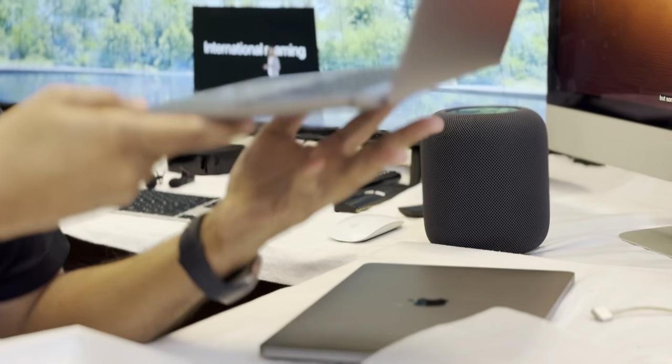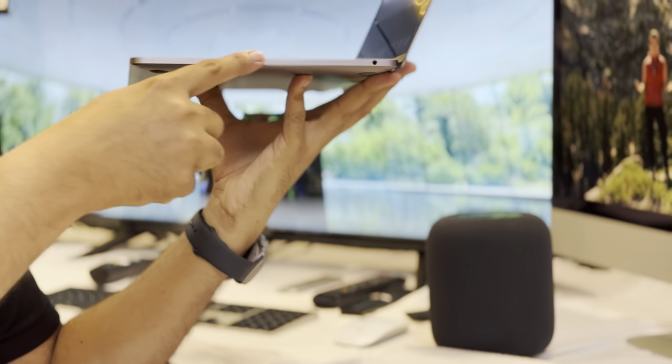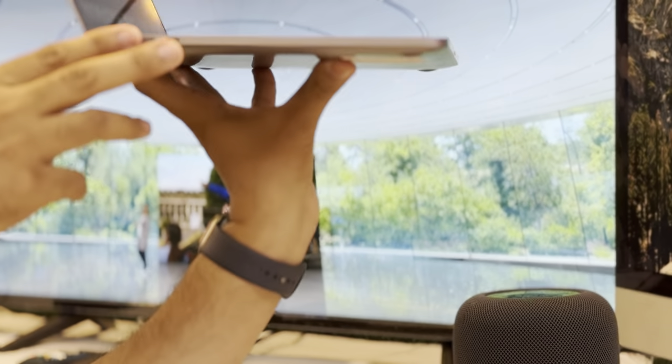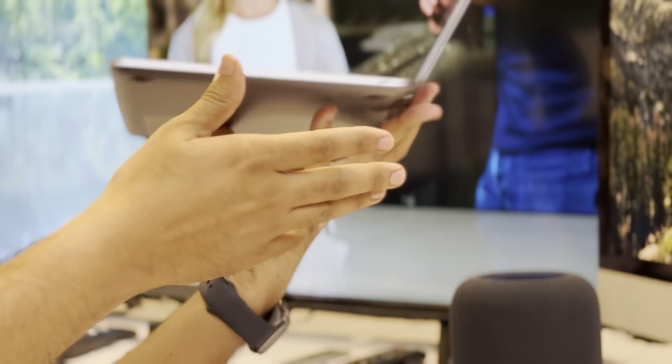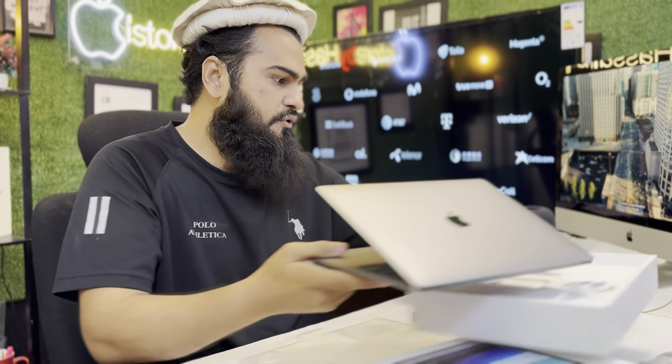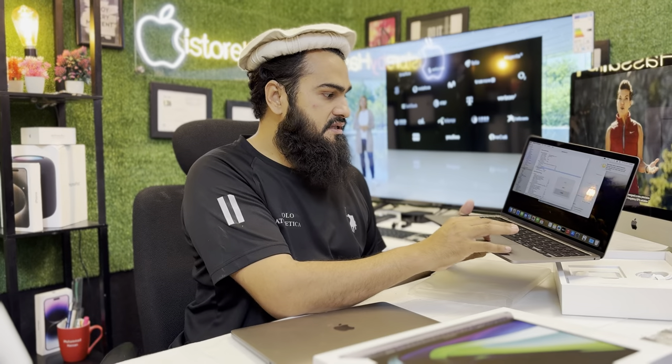The keyboard is like brand new, even the sides — you can see the sides are like brand new. So this is just box opened. We have 29 MacBooks in this same specification: 8GB RAM and 500GB SSD.